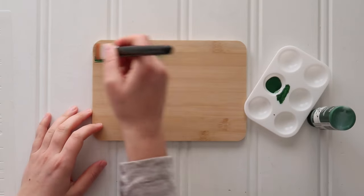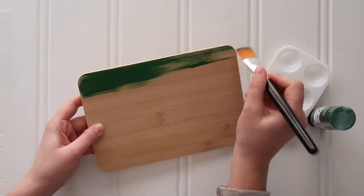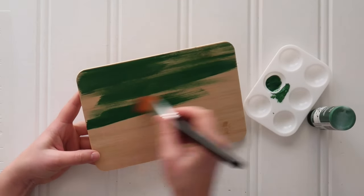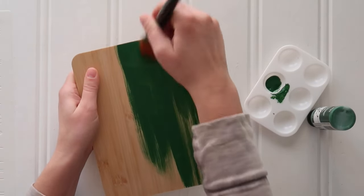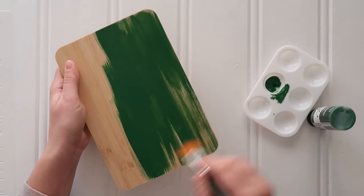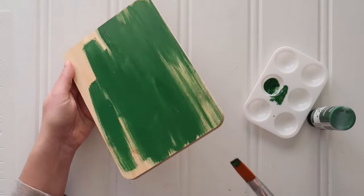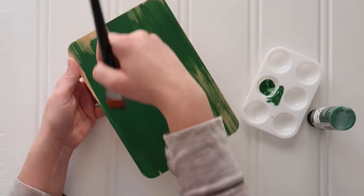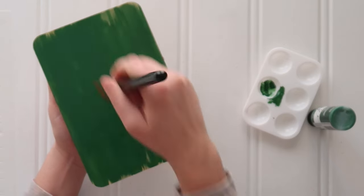Start by painting your cutting board with some chalk paint — this is Folk Art chalk paint in the color Antique Green. I debated between doing a dark green or a navy, but really any color you like would work, probably a darker color because we're going to stencil white on top of it. Also, if you can't find these bamboo cutting boards at Dollar Tree, this craft could be made quite easily with just a piece of scrap wood — you do not need a cutting board.